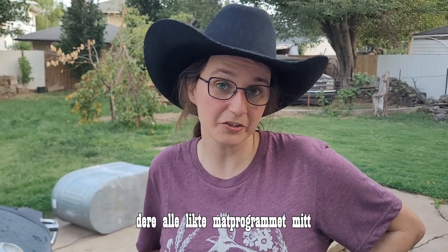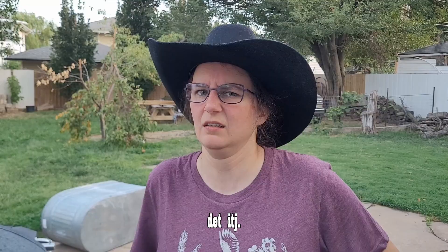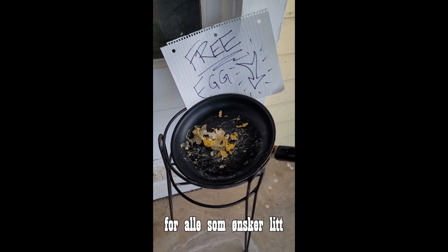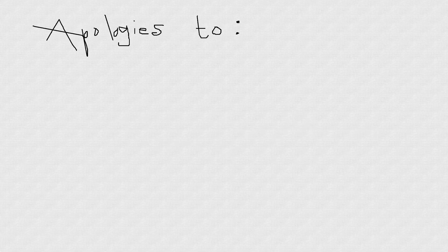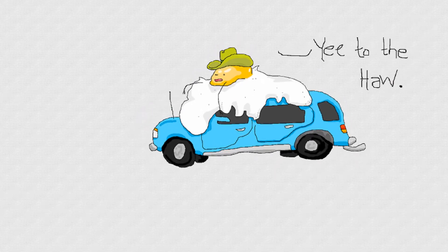I hope you all enjoyed my cooking show here in Enid, Oklahoma. Maybe next time I can learn something useful — or at least something that works, because this one didn't. I've got some free eggs here for anyone who wants them! Come back with my egg! Let's cook an egg in the car car, let's cook an egg in the car car!